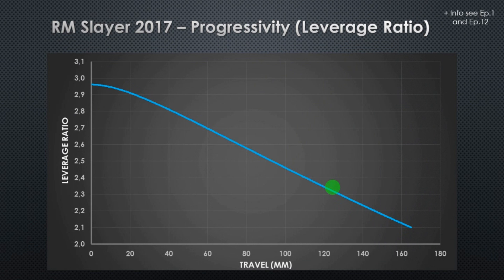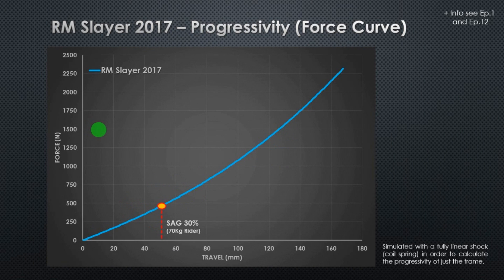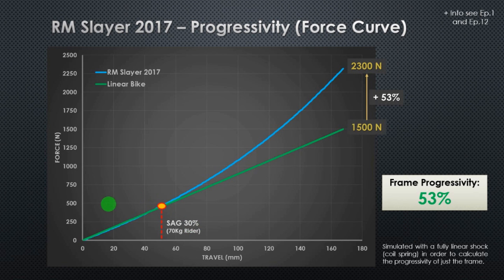This is our leverage ratio. As you can see, it's a progressive leverage ratio — it starts at almost 3 and ends up at almost 2.1. To determine the progressivity of the frame, we plot the force against the travel of the bike, and at the sag position — 30% — we cross a line between 0 and that sag position. The green line corresponds exactly to a linear bike, and the blue line is the Rocky Mountain Slayer. Comparing the Slayer with a fully linear bike at the same 30% sag and similar shock settings, the Slayer will always need 50% more force to bottom out.